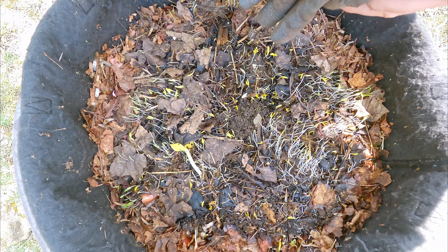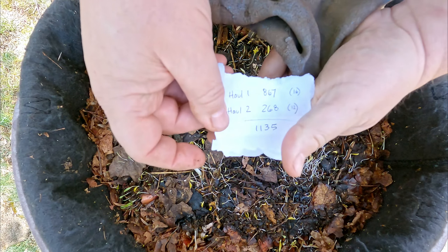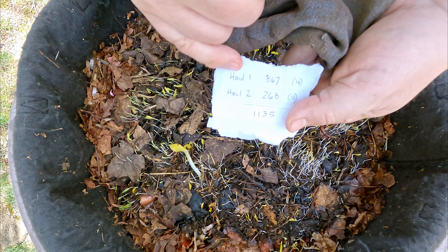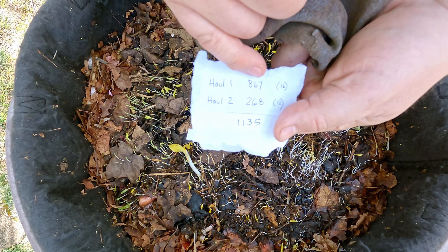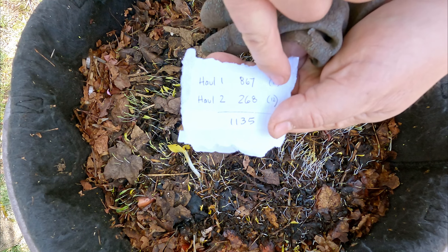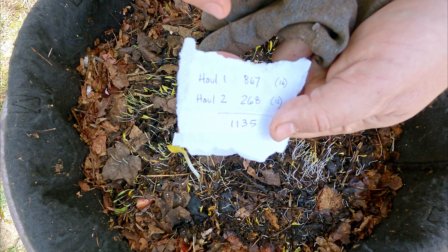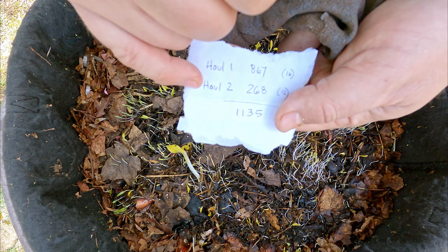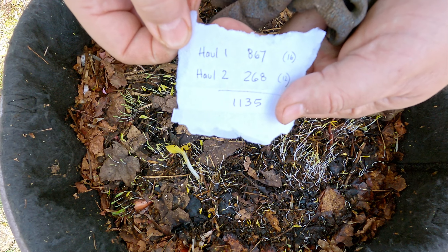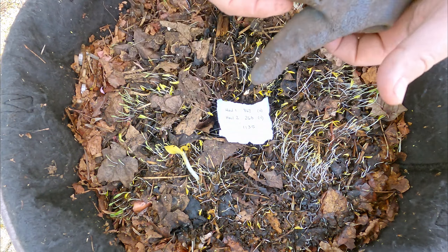We do have an official estimate now on how many worms occupy this system. This system was populated 20 days ago — originally a haul of 867 worms, a number we arrived at together with 16 of us each kicking in an estimate. The second time, 10 days ago, there was a slightly smaller haul of 268 worms, bringing us to a grand total of 1,135.